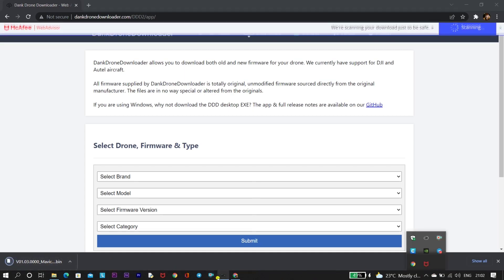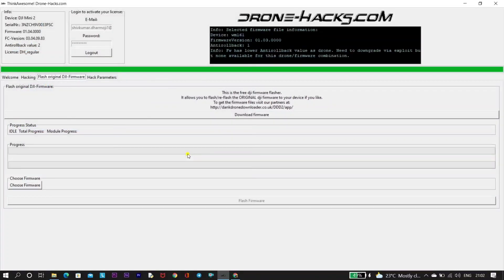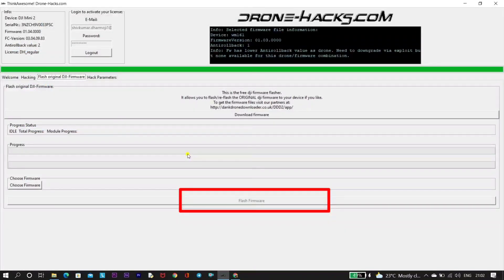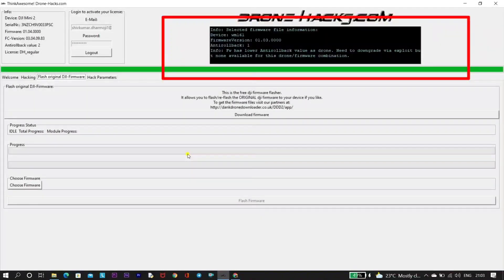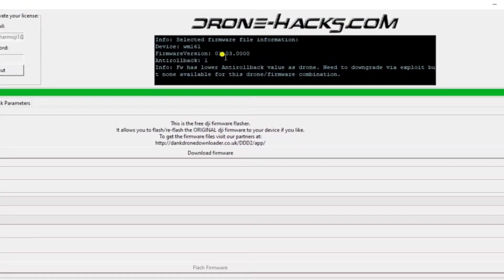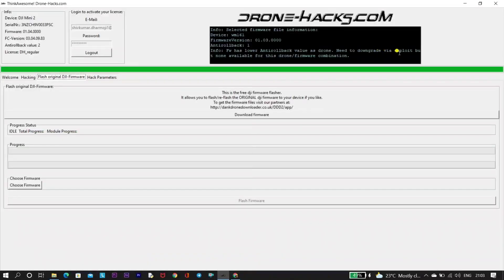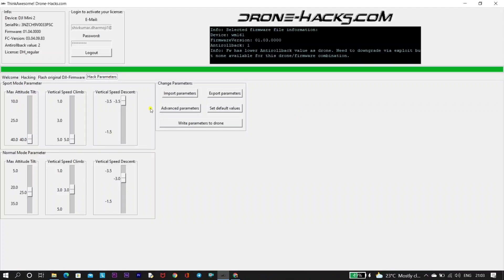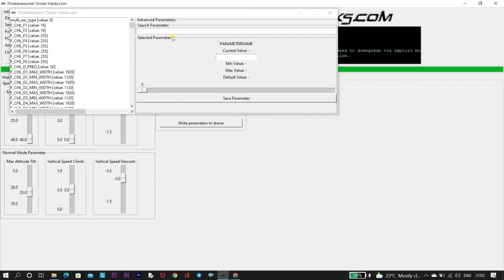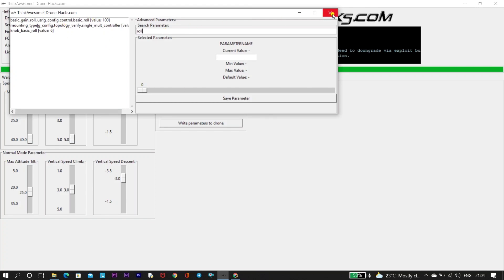Once the download is done, go back into the Drone Hacks software, click 'Choose Firmware', navigate to downloads, and open the firmware file. You'll see logs in the upper corner showing that the chosen firmware is 1.03 and the anti-roll value is 1. However, we're also getting a log saying the anti-roll value of the drone is lower, meaning we will not be able to anti-roll or downgrade the firmware to the older version. I also checked the advanced parameters for the anti-roll value but did not find it there. So with Drone Hacks it is not possible to roll back from 1.04 to 1.03.